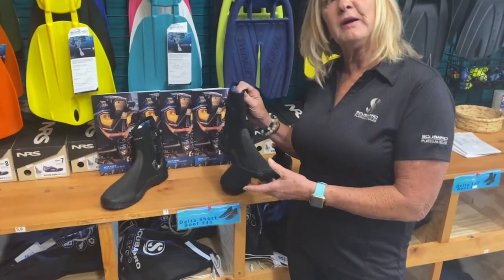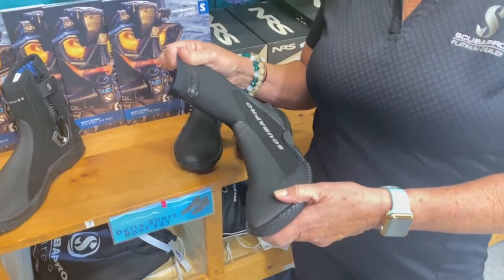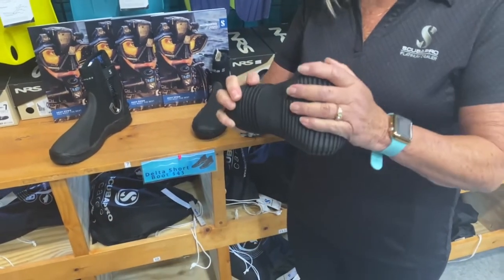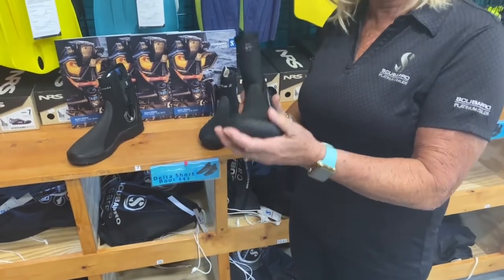This style right here is quite unique — it's the Everflex. This one doesn't have a zipper; it just pulls right on. The sole is very flexible and it fits a lot of people really well.